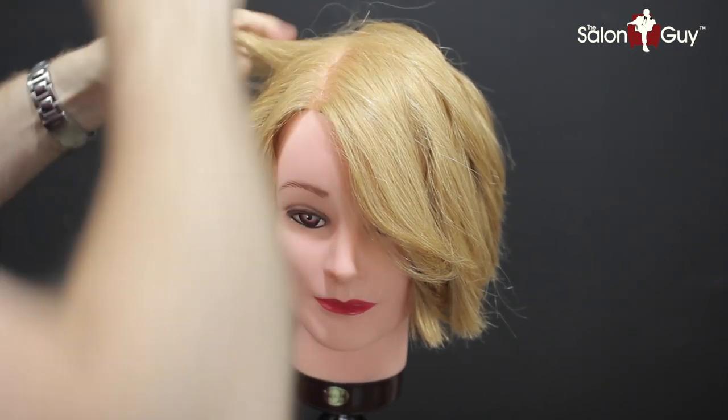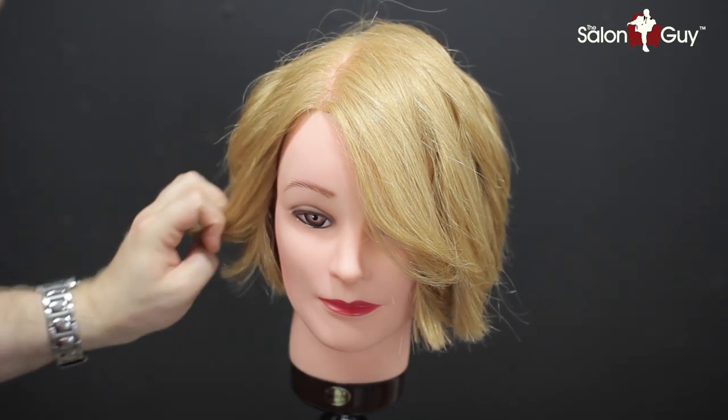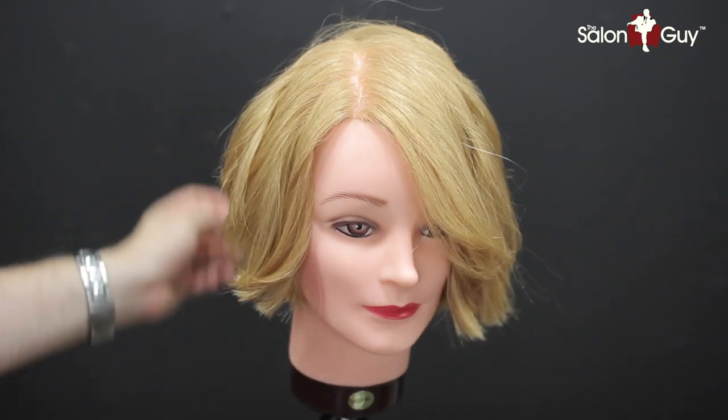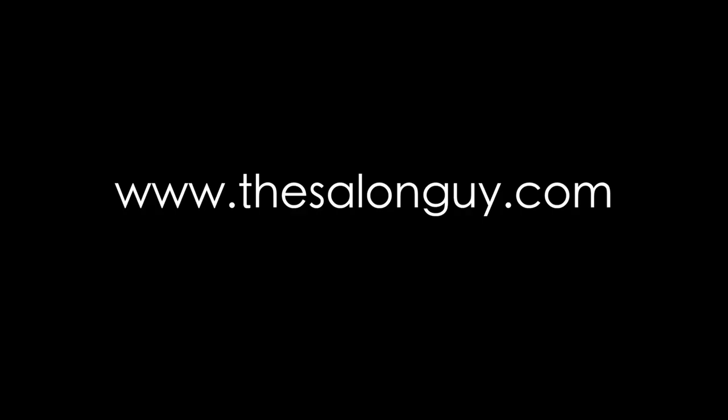I think this is a really cool look — kind of a little bit like a pixie, but more like a bob to me, a layered bob shape. I think it definitely is a fun haircut. Thanks so much for watching, and I'll see you next time for more tutorials with Salon Guy. Thank you.